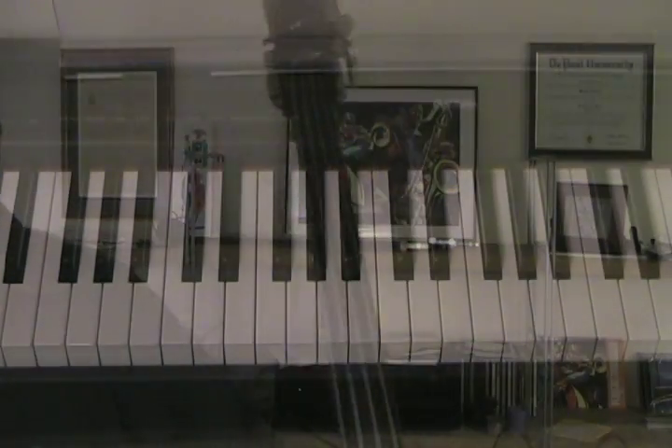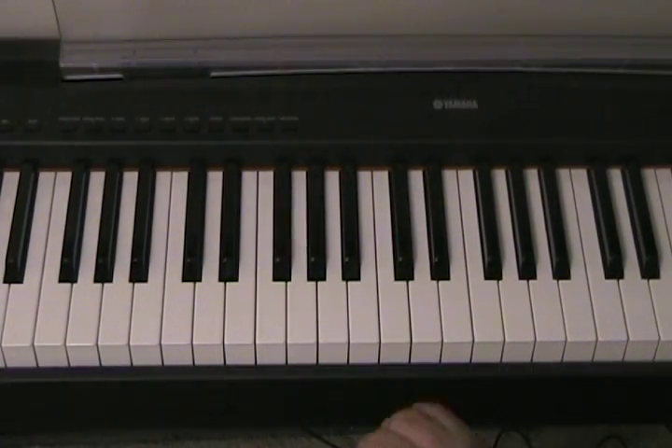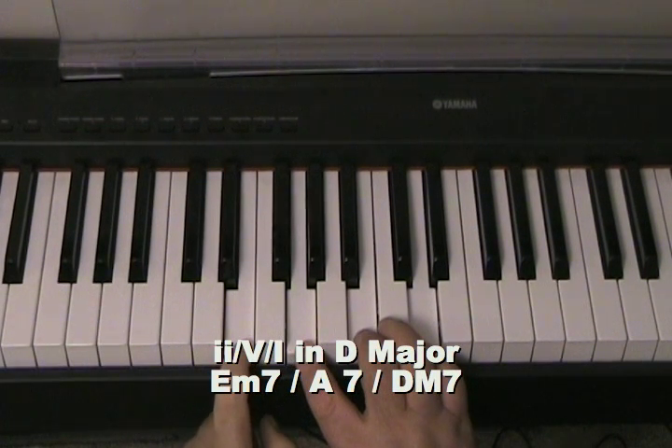Taking it up the octave: D, F, A, C sharp. I think it'll help to clear this harmony up a little bit if we go to the keyboard — so I'll be making my YouTube debut on keyboard. Promise not to laugh at my keyboard technique!